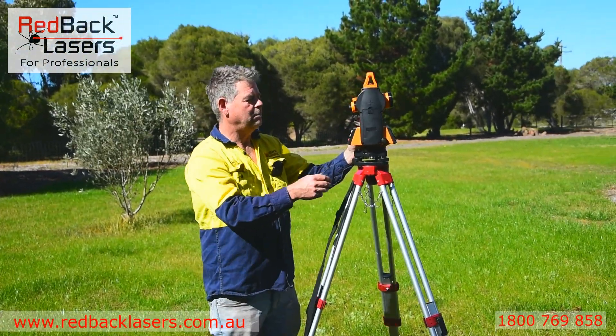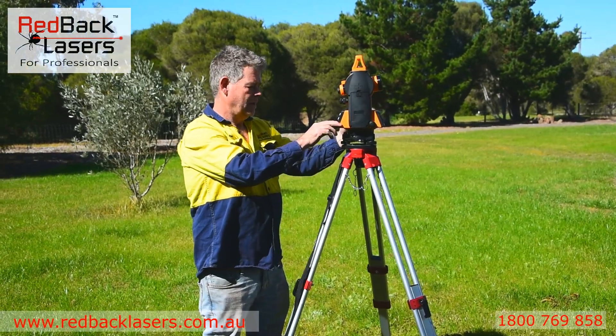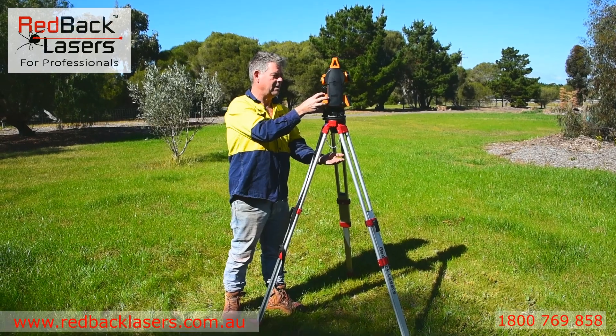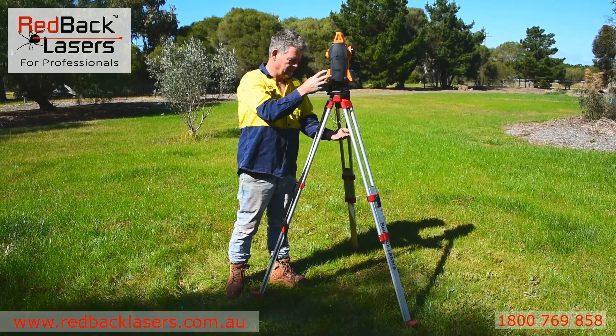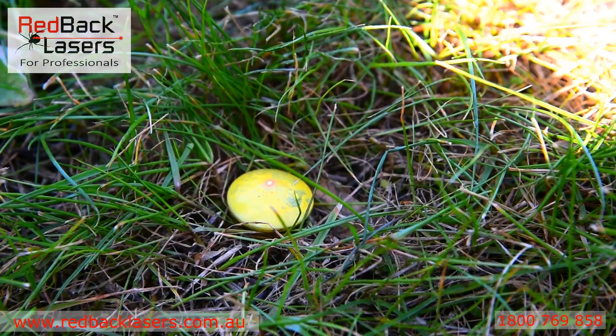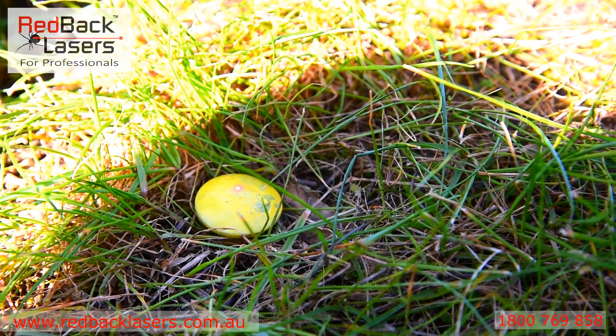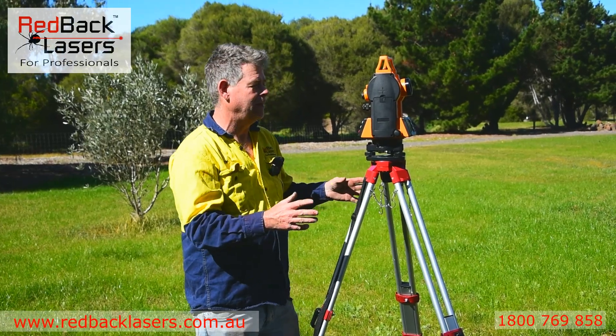We've got a laser plummet down. If we turn that on, we then have a laser plummet down which we can put on our datum mark on the ground — I've got that on my boot there and onto the peg. There is a fair bit of time in adjusting: if you get it levelled and take that off the mark, you've got to start again.